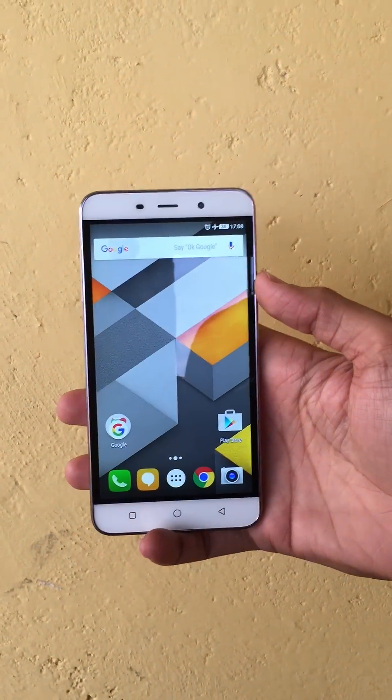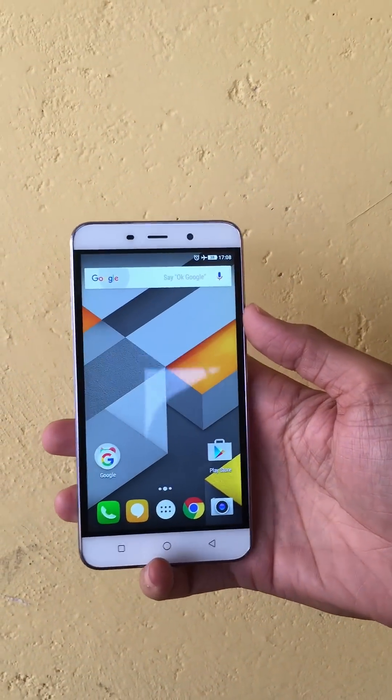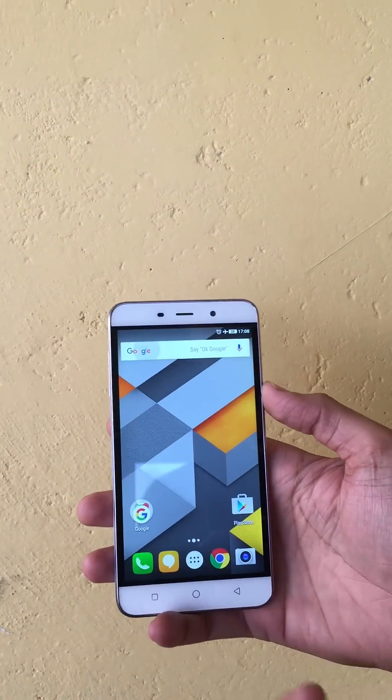Hi friends, did you know about the screen record feature of the Coolpad Note 3? Let me show you how it works. When you press the power button and the volume up button both simultaneously, the screen record feature gets activated.